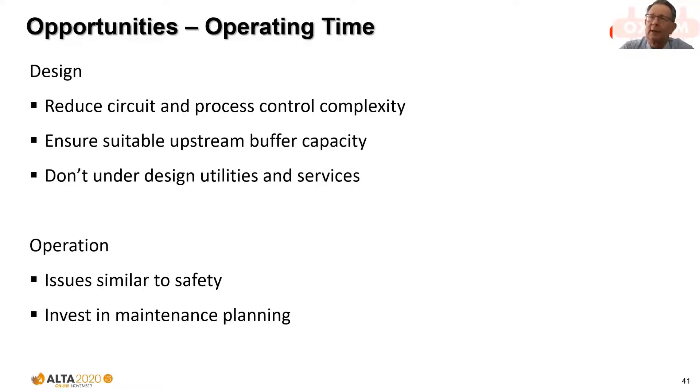In terms of operating time, more time operating effectively means a smaller plant in design. We need to reduce circuit complexity, make it inherently robust, and ensure suitable upstream buffer capacity. Fortunately, downstream leach circuits are typically quite forgiving, so we only need to provide buffer capacity upstream. A key lesson is not to under-design utilities and services for the autoclave circuit — everything should be focused on ensuring maximum possible operating time and minimal unintended interruptions. Investing in maintenance planning is also critical, as efficient shutdown planning is essential to high operating time.